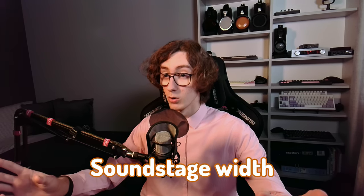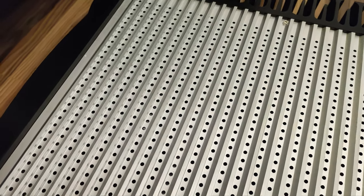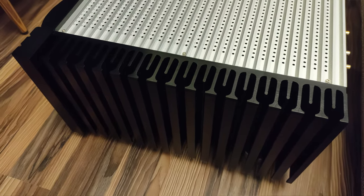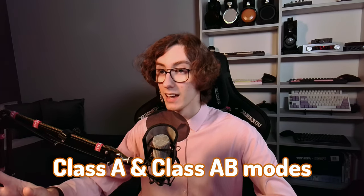It's worth noting that this amplifier focuses on soundstage width more than precision. In general, it provides a high-end audio experience with a refined sound that pairs well with a wide range of speakers. It's versatile, handling both low and high impedance loads, and allows switching between Class A and Class AB modes. The high power capability ensures consistent and powerful performance no matter what it is connected to.